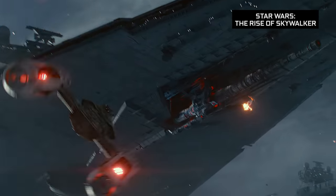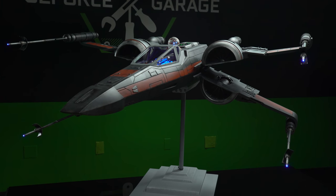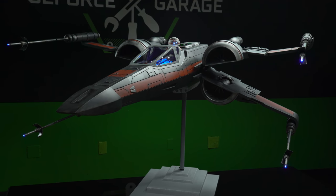What's up everybody? My name is Dwight and welcome back to GeForce Garage. In celebration of the ninth Star Wars movie, The Rise of Skywalker, we brought in Stefan and Katrin Ulrich of Random Designs to show us their incredible scratch build based off of the T-70 X-Wing.